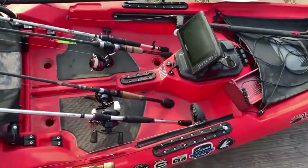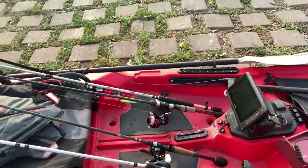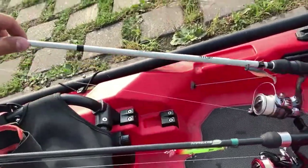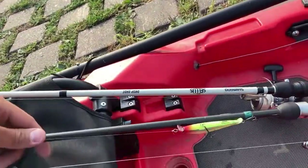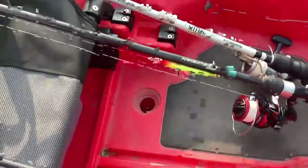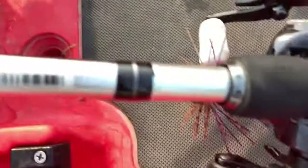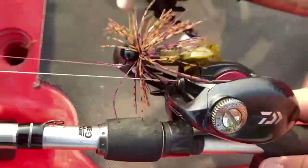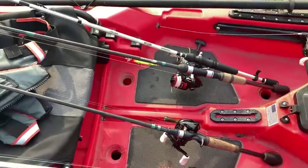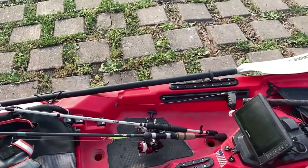Before we launch, I'm going to show you guys the setup today. We have a little swim bait, a jerk bait depending on how dirty the water is, a tube, a 3-ounce head, and then a half-ounce football finesse jig that we're going to try out. That's the setup for today. If you guys have questions, let me know — leave it in the comments.